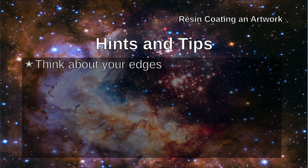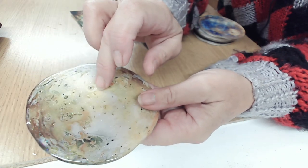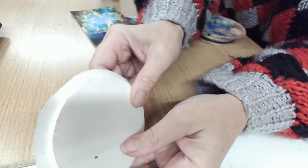If you have mounted your photograph or your artwork on foam board then you might consider doming the edge. This means pushing the resin right to the very edge of the piece but not allowing it to flow over. It's particularly appropriate for foam board as resin doesn't stick well to foam. You get a nice neat finish.